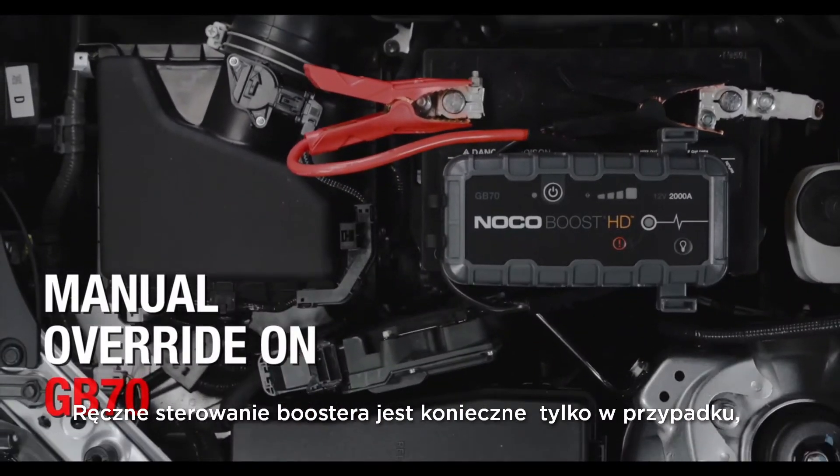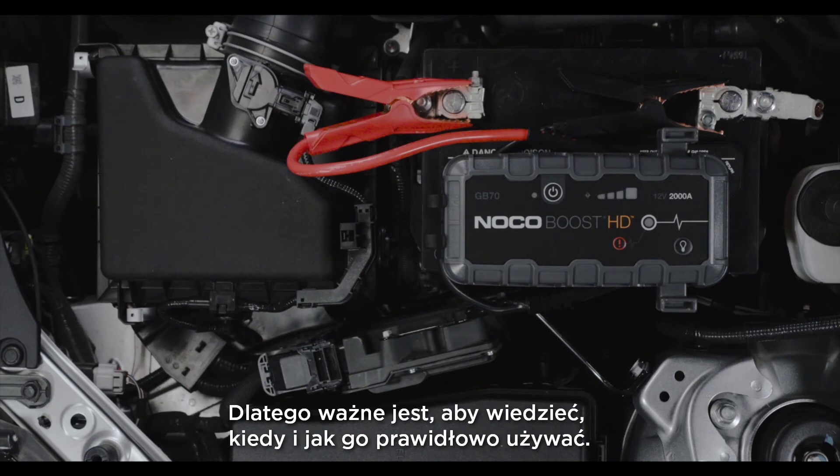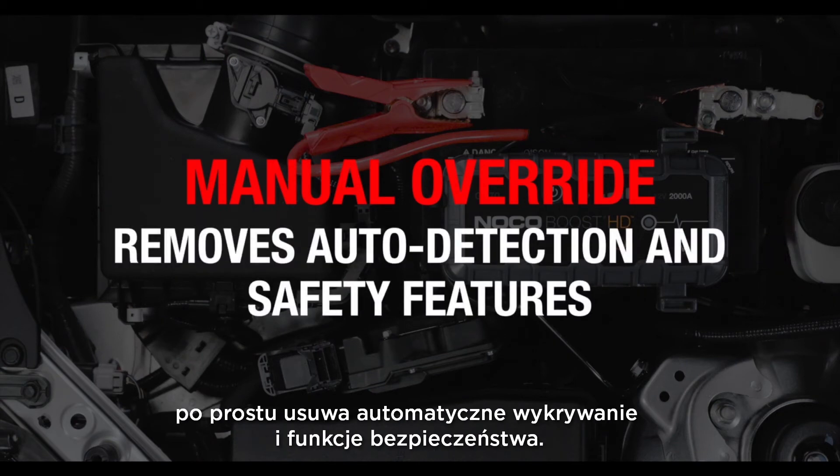Manual override is only needed on Boost if the connected battery is too low to be detected, so it is important to understand when and how to use it properly. Note that manual override does not provide any additional power — it simply removes auto detection and safety features.